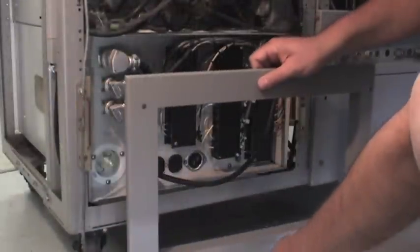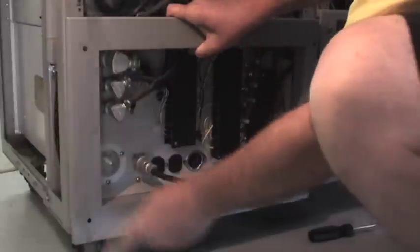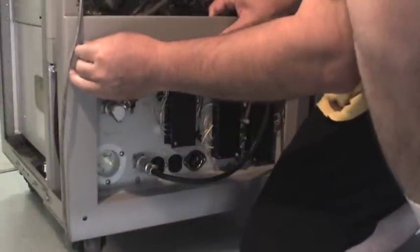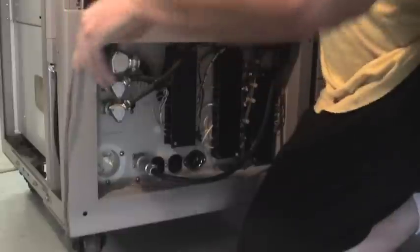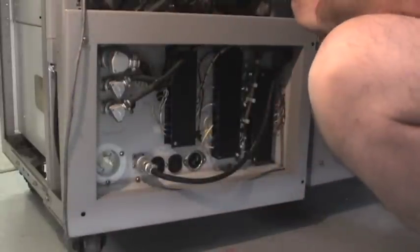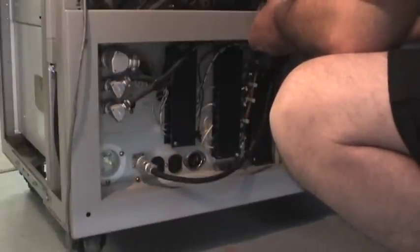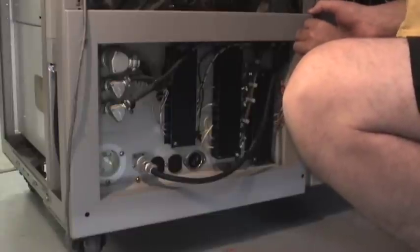And then we put this decorative frame back on the rear of the machine. It takes a little playing around to get these screws in to have everything perfectly lined up. After I took it off, I also used that opportunity to clean it, since everything on this machine is pretty dirty.